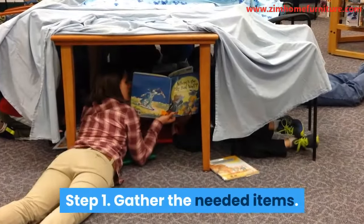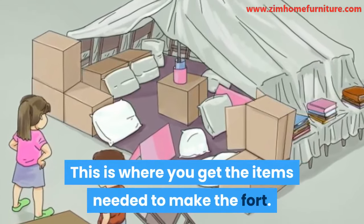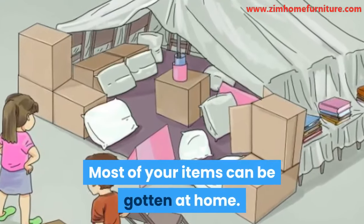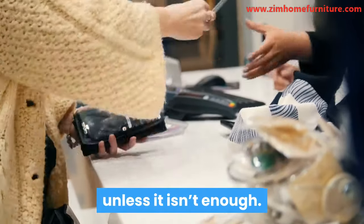Step 1: Gather the needed items. This is where you get the items needed to make the fort. Most of your items can be gotten at home. Therefore, you don't need to go shopping for one unless you don't have enough.